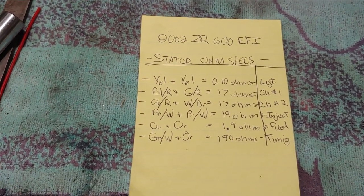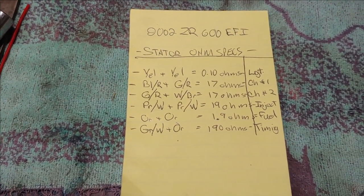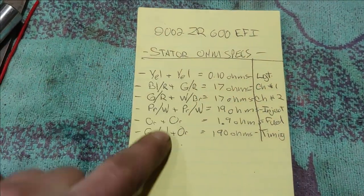That fuel pump coil tells the fuel pump to kick on. Then you have green and white to orange, which is your timing sensor or timing trigger coil. So we're going to test all of these to make sure they're good.